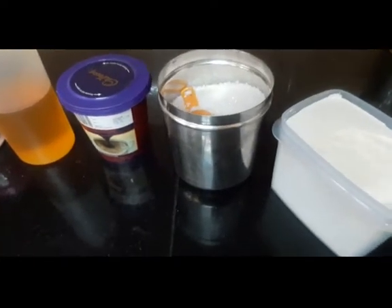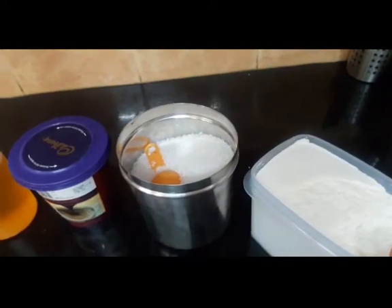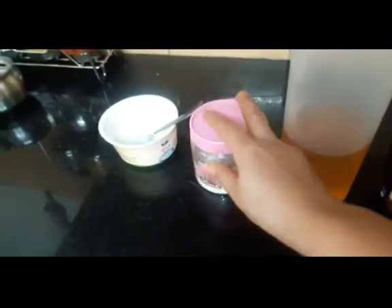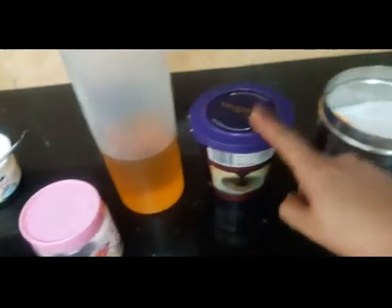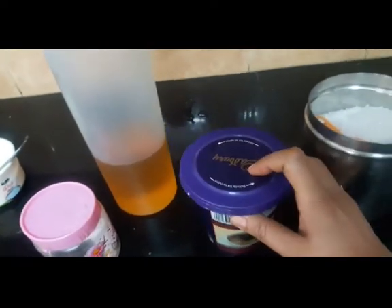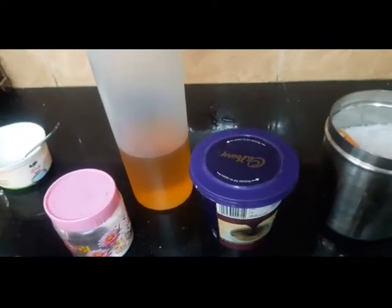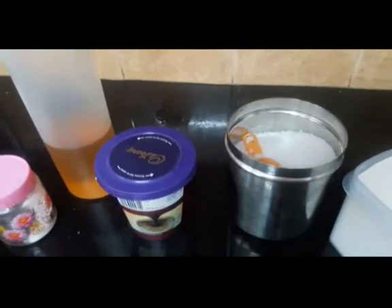We're making a black forest cake. For that we need half a cup of maida, a quarter teaspoon of baking powder, half a teaspoon of baking soda, and 2 teaspoons of cocoa powder. We'll also need a quarter cup of milk and half a teaspoon of vanilla essence.